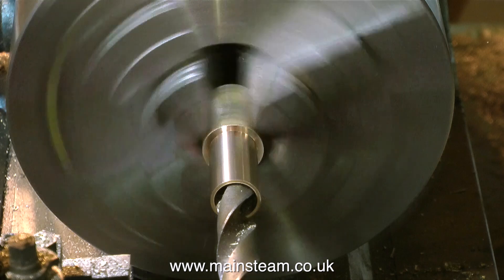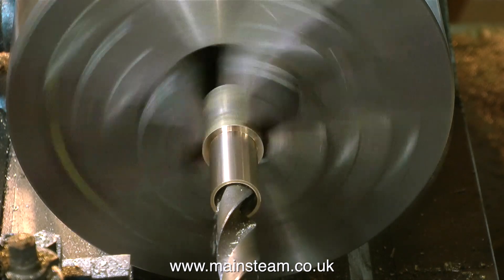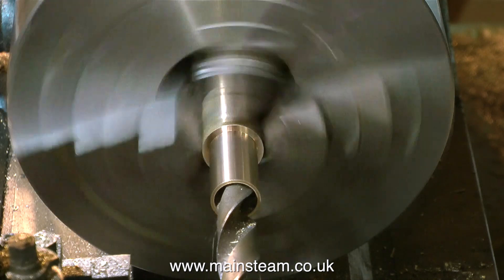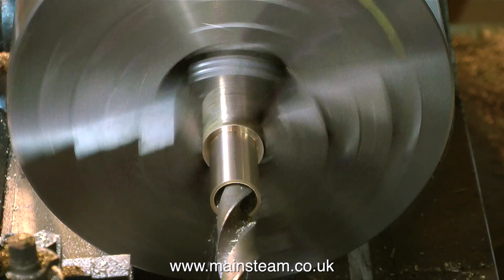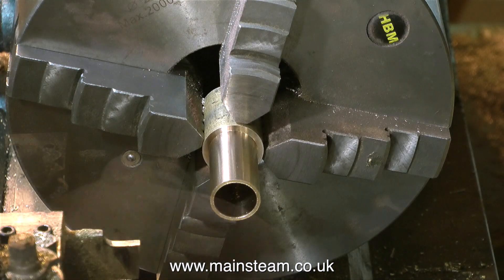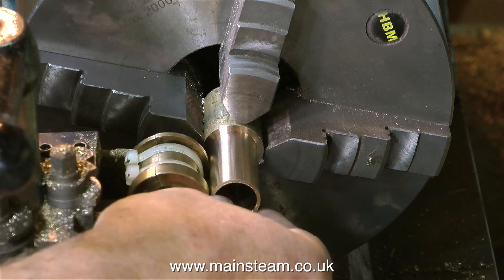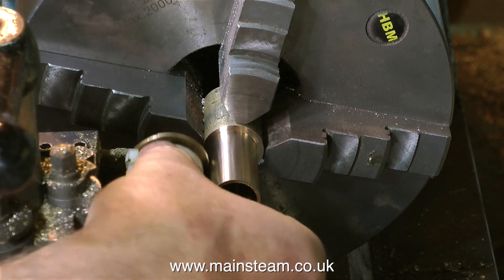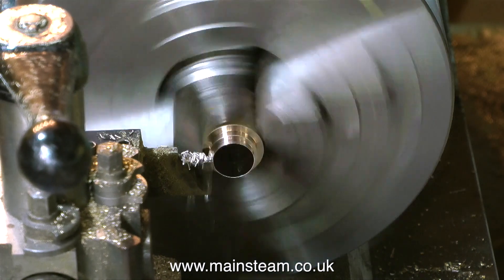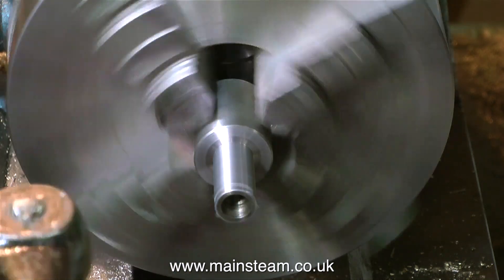I think it's time to skip to the next section - at the time it was quite nerve-wracking. Is it going to work? Is it going to be too big? Is the finish going to be any good? Well, the finish is very good indeed, almost a reamed finish. So it's time to part this off, using the original bearing as a template so I know how long to make this bush.